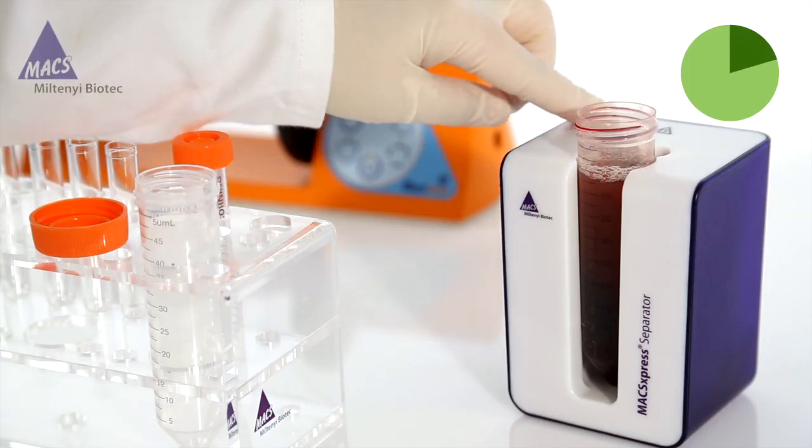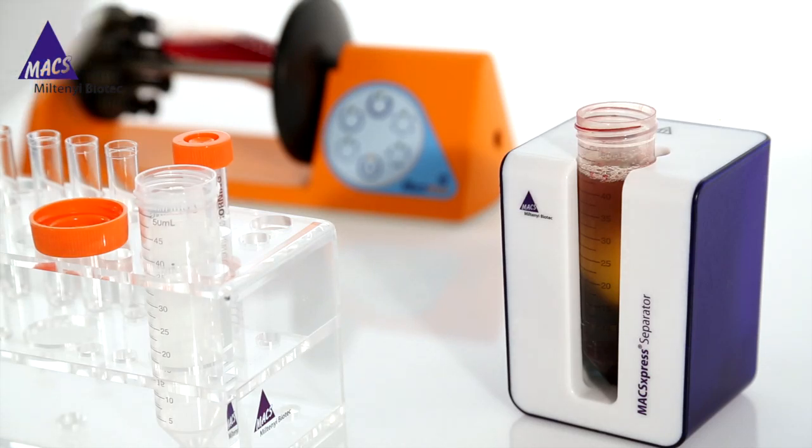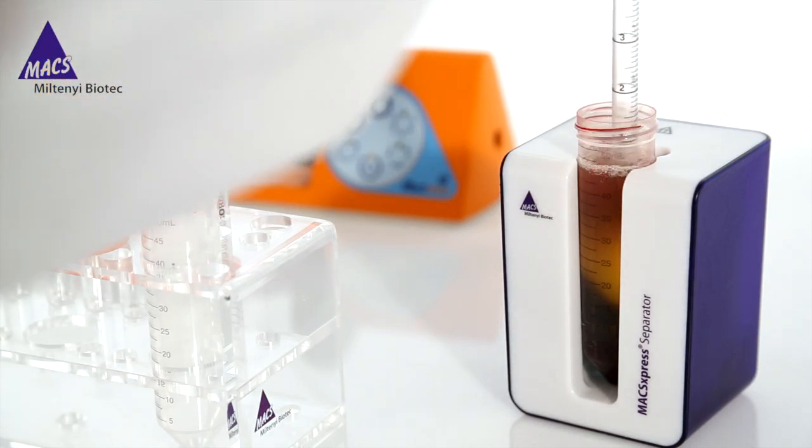You can now easily collect the pure target cells from the tube. The cells are immediately ready for any downstream application.